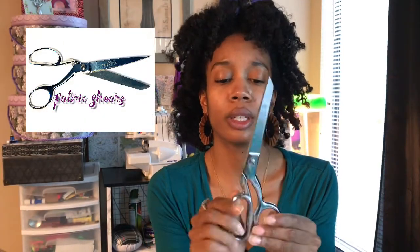Sewing shears — these are fabric shears. You want to mainly use these only for cutting fabric, not paper, because you can mess up the blade and it will cut your fabric very roughly. Have a separate pair of scissors for cutting paper or pattern pieces, but use your shears to cut fabric.